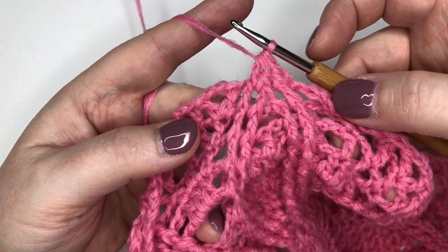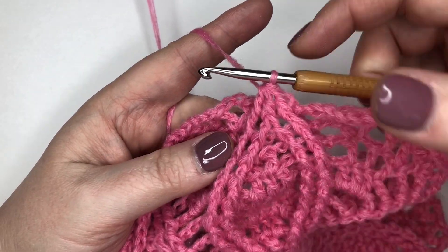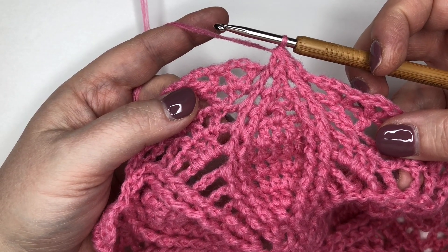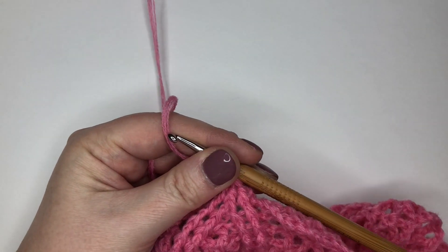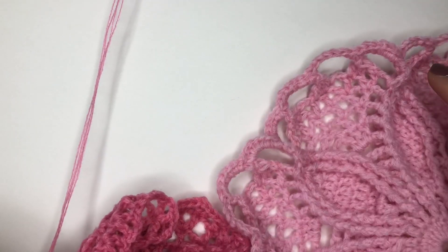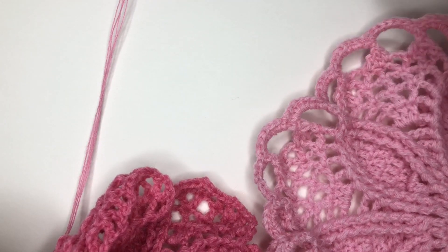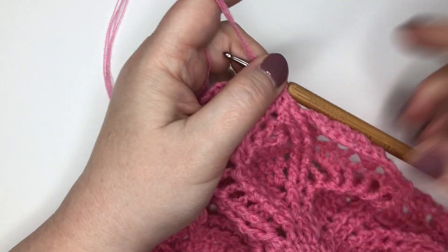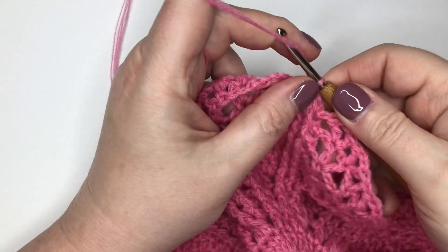I'm going to pick up my yarn and go through all four loops. That has pulled all three remaining stitches together into one point, and we have now got a beautiful pointy petal. Now, here's one I made earlier — we're going to start making these chain spaces, and they really are just chains, so there's nothing worrisome about them.